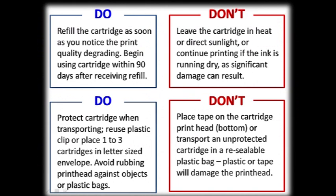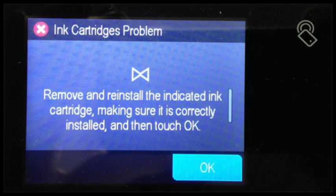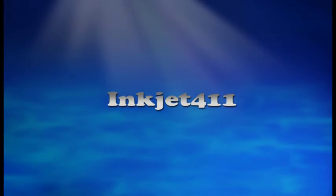Identify the respective color by running a self-test or test print, and then bring that cartridge or cartridges in for refilling. As a reminder, please adhere to these general guidelines when storing or transporting ink cartridges for refilling. For more information on printer cartridge questions or problem resolutions, please visit inkjet411.com.